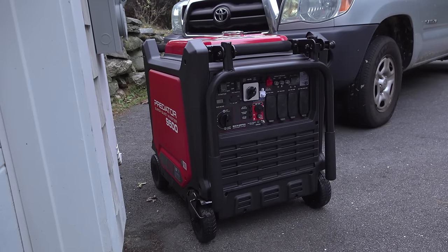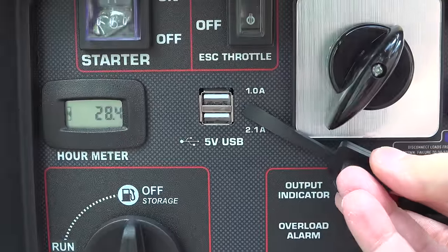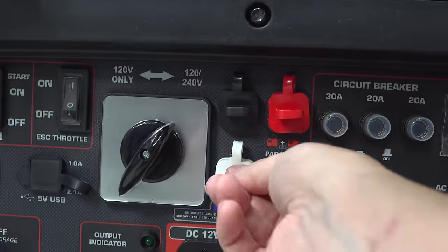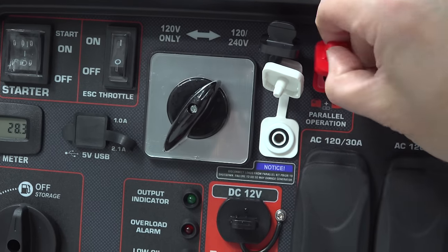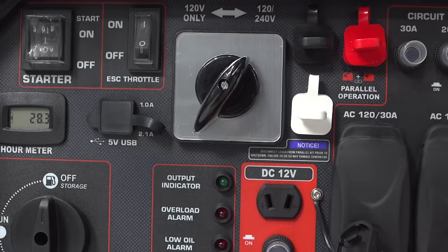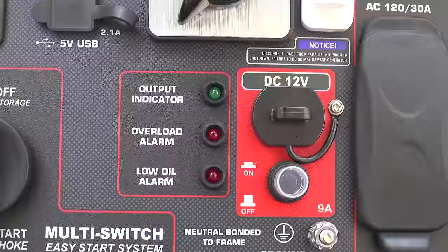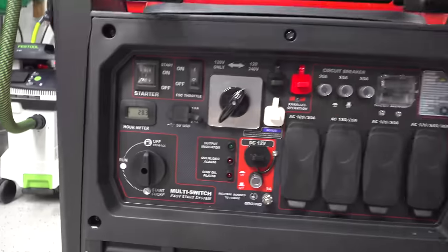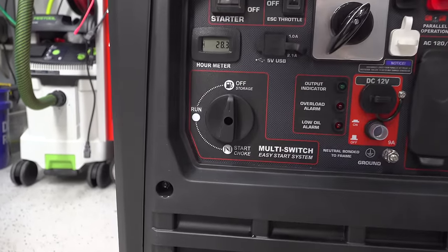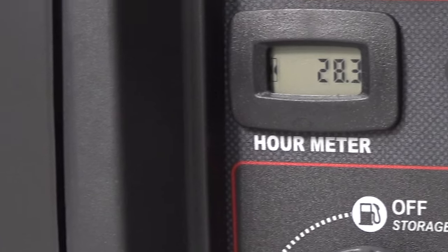You also get two USB ports, though personally I don't really see anybody directly plugging right in. They also include parallel operation outlets that should allow you to connect two of these generators together to double the output, but I only have one so I can't test that. You can also trickle charge a car or boat battery using the built-in port, and there's a simple 3-LED indicator showing inverter status, low oil, or overload. There's also a built-in hour meter.